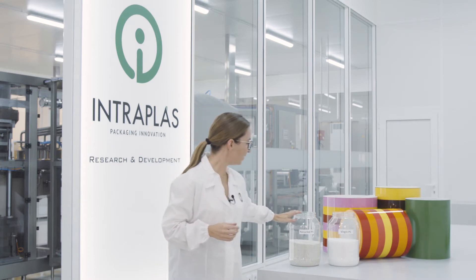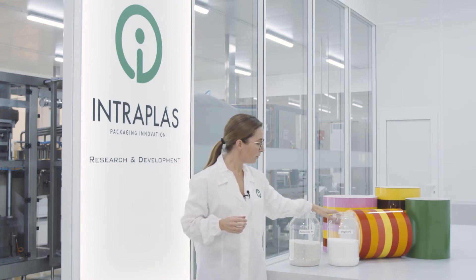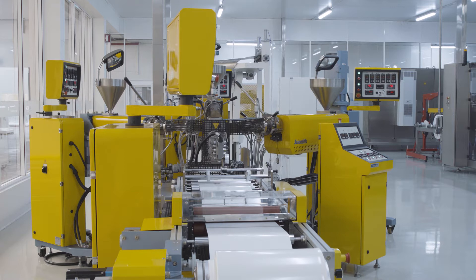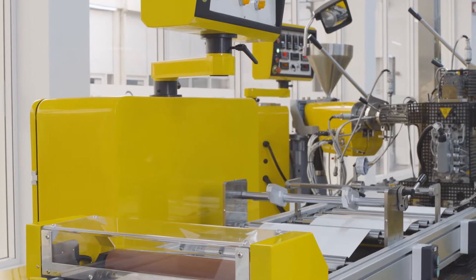We are testing in our Research and Development Center the performance of mechanically recycled polystyrene for yogurt cups. We will use and compare the recycled PS with virgin PS to see whether the recycled PS can be used as a drop-in solution instead of virgin PS. Intraplas is testing mechanically recycled polystyrene under real-life conditions and to their industrial standards.